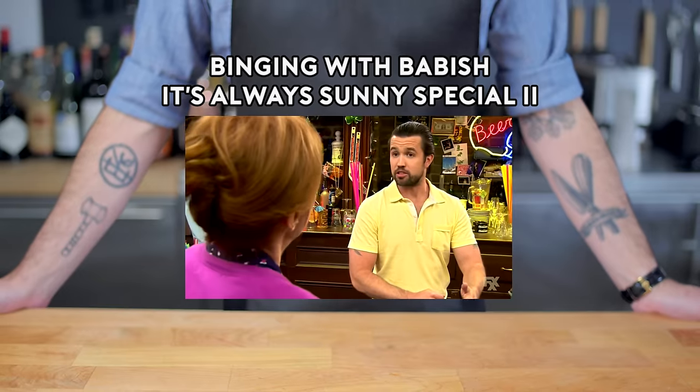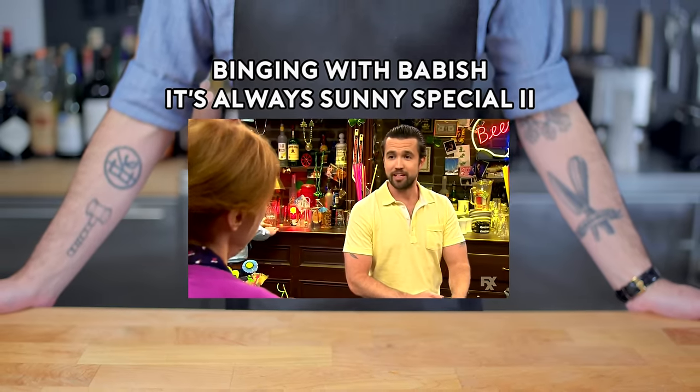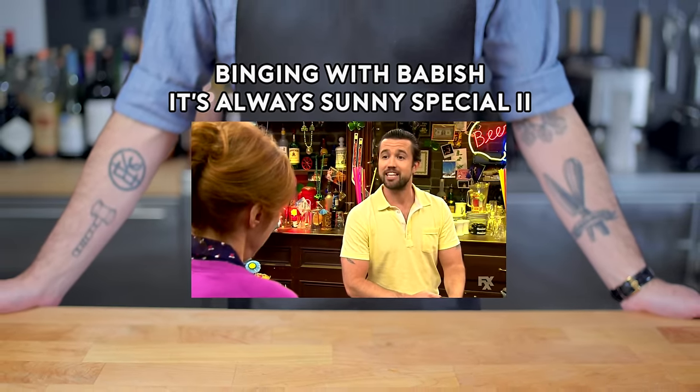I like to recommend to our first-timers our signature cocktail, Caribbean Paradise. Some people say it's better than busting the...